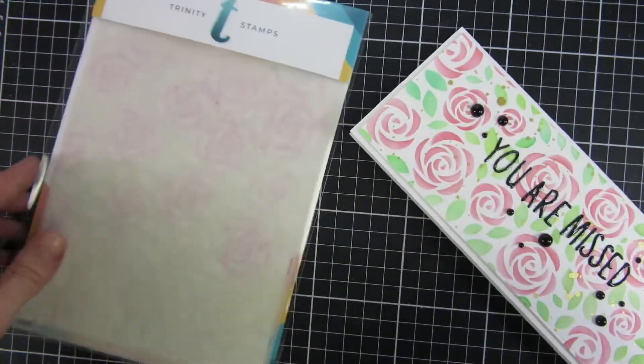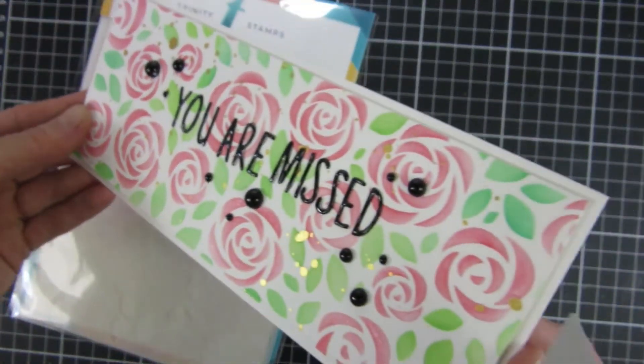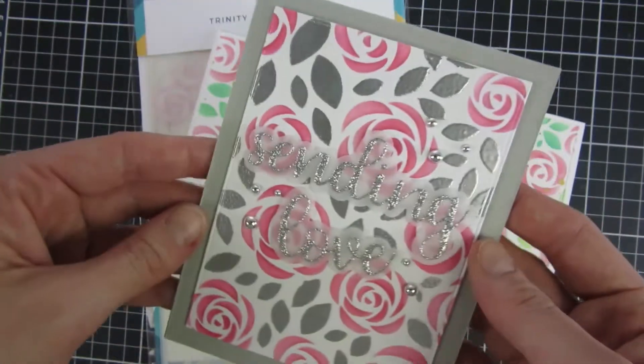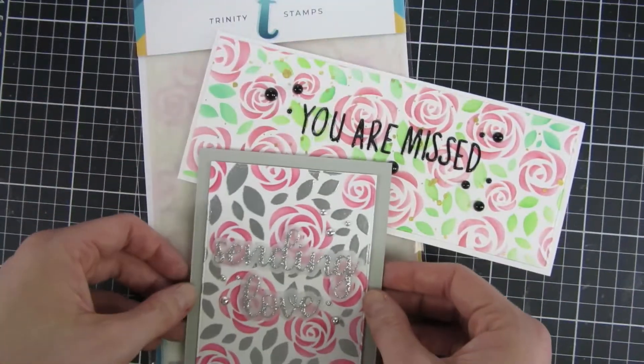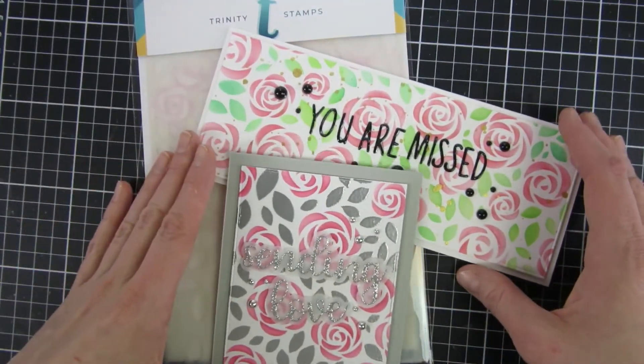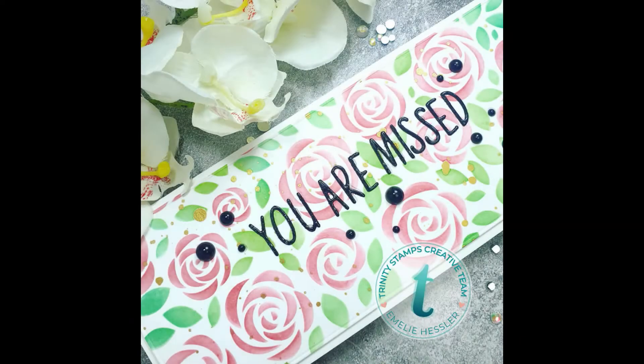I will show you one standard card that I created as well, and then I will leave you with some close-ups and inspiration from the design team. If you want even more inspiration and information about these products, you can visit Trinity Stamps' website, and you can also visit our Instagram account and Facebook page — all the links are listed down below. Bye!